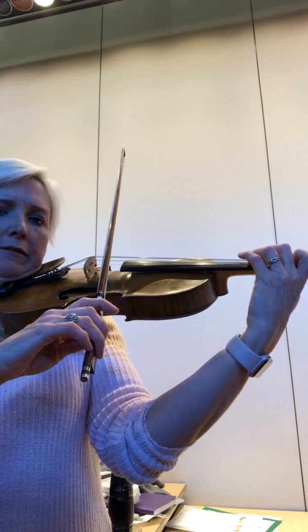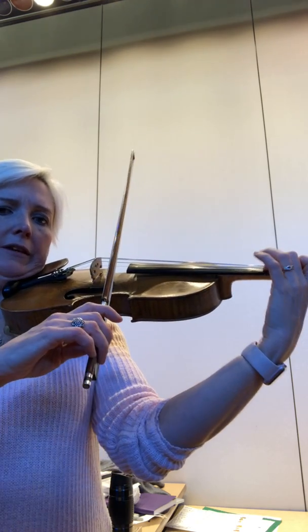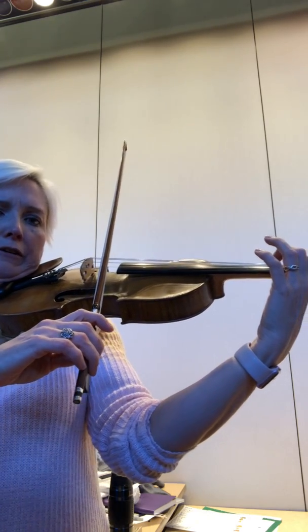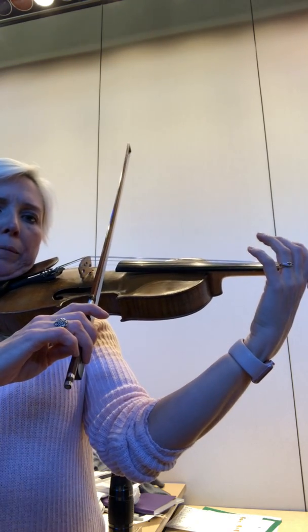D again. Ready, go! C sharp finger. Ready, go! B finger. Ready, go! Open A. Ready, go!